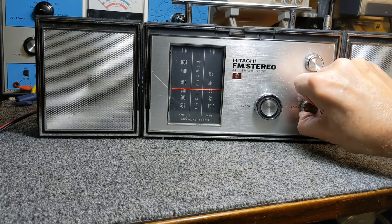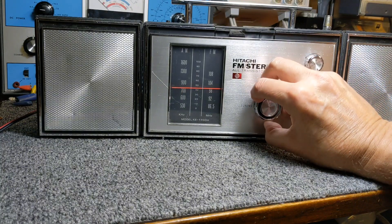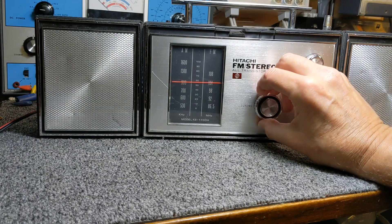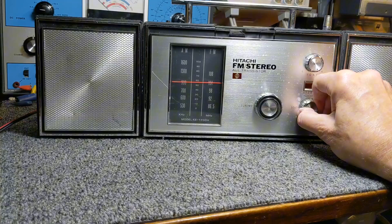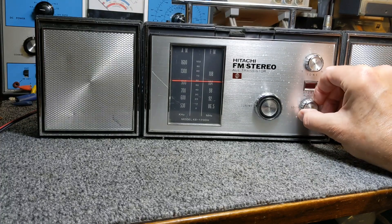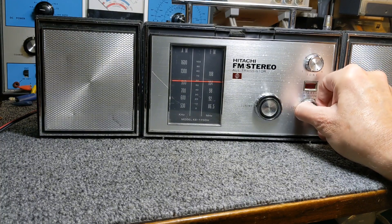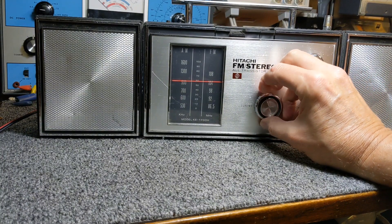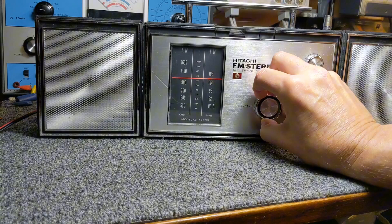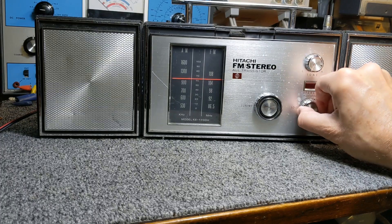We're getting a little bit working here. I think before I do any testing on it, I'm going to have to clean the controls. That's the volume all the way down.